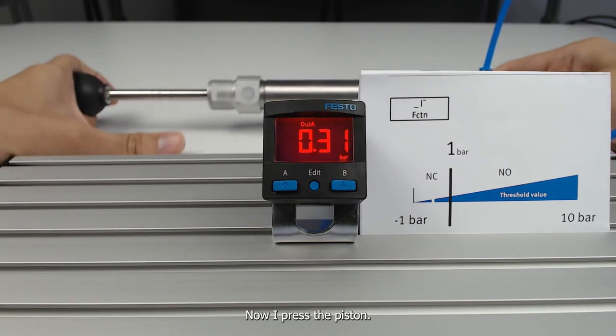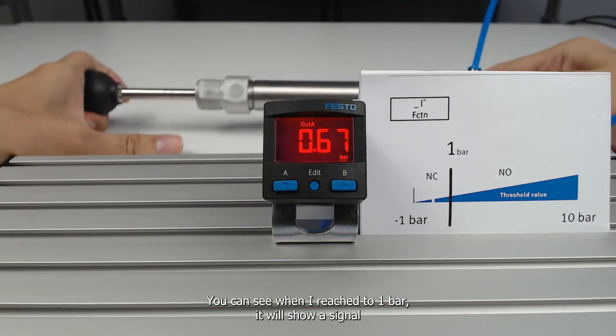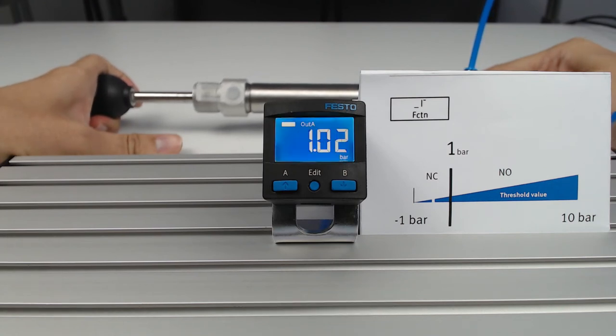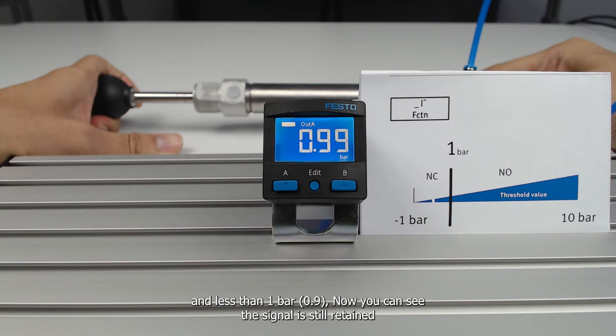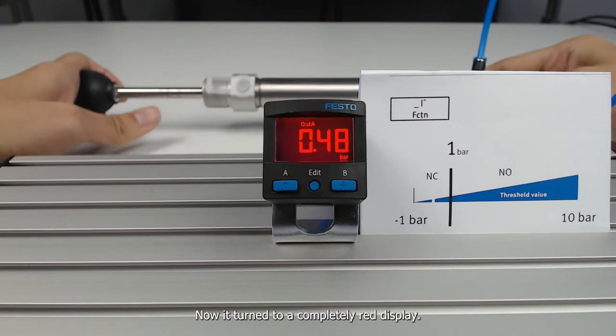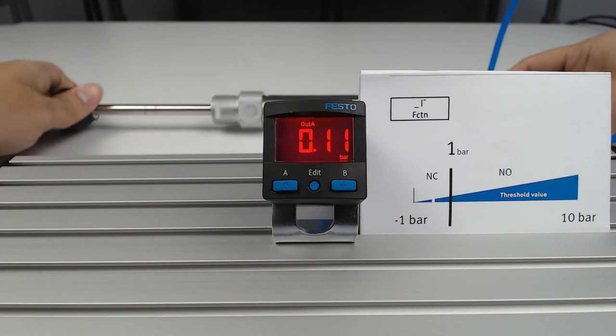Now I press the piston. You can see when I reach 1 bar, it shows a signal and the display turns blue. You can find the signal indicator beside Out A on the display. Below 1 bar at 0.9, the signal is still retained. Below 0.9, the signal is gone and the display turns completely red.